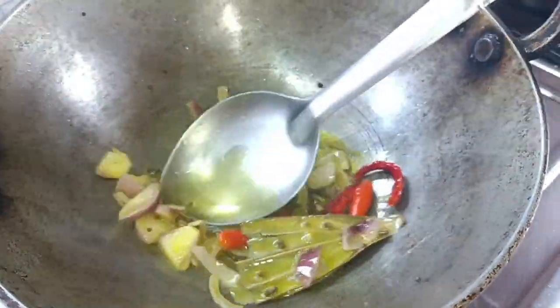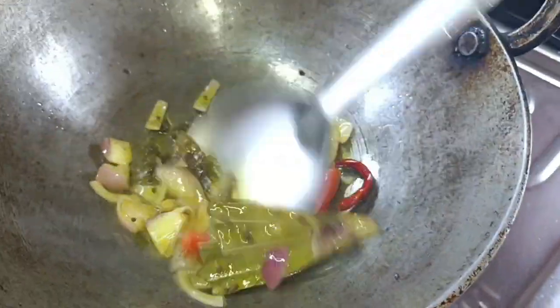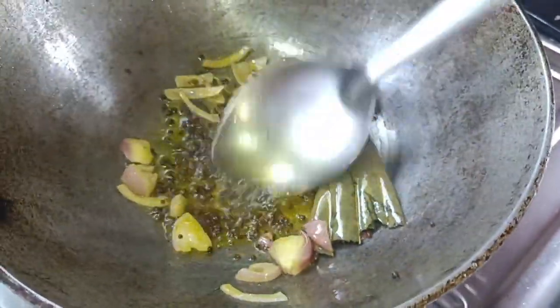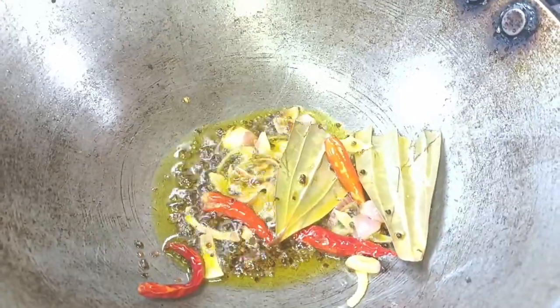Corn flour, corn flour. We will cook some hot sauce, which is very good and sweet.